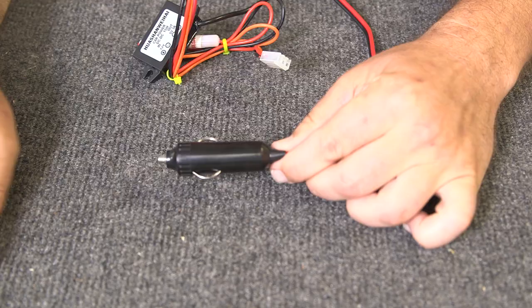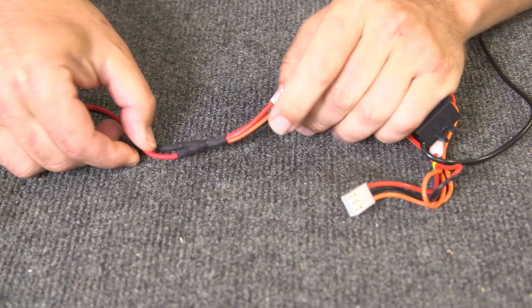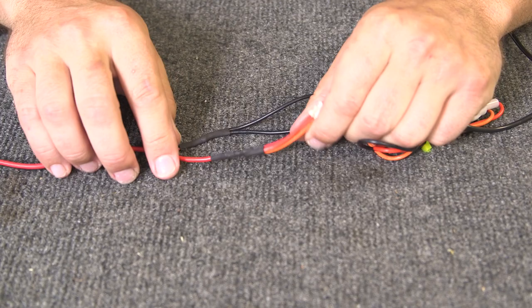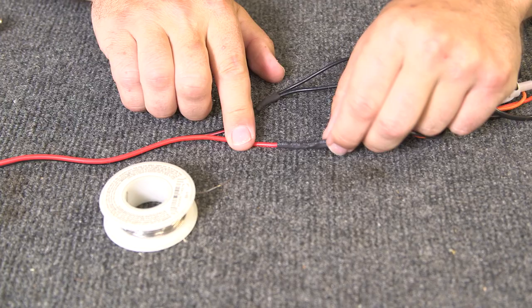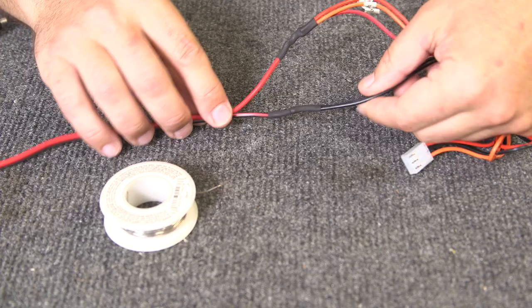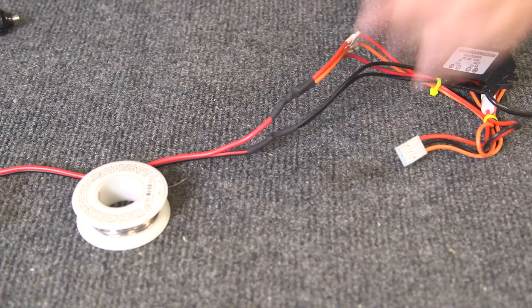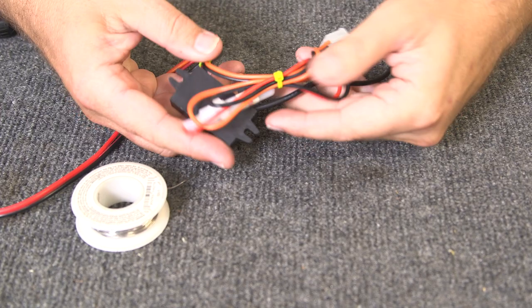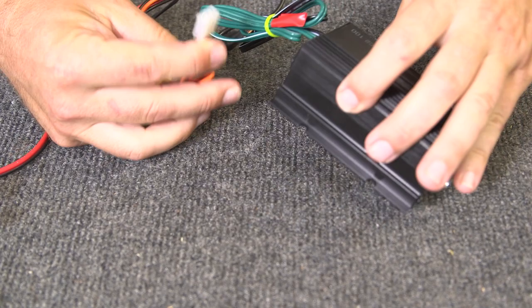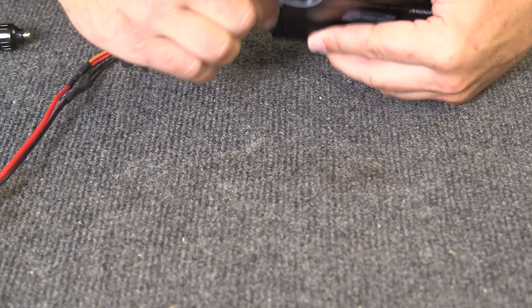Powering everything was actually pretty simple. I've got my 12-volt cigarette lighter plug connector, and all I did was take the red wires from both the amplifier and the little power adapter, put them all together, twisted them, added a little bead of solder, and connected them to the red wire. Likewise, the two black wires — one for the power adapter, one for the audio amplifier — put together, twisted, little dab of solder, and of course using heat shrink. Remember to put the heat shrink on before soldering, then some zip ties to take up extra wire.